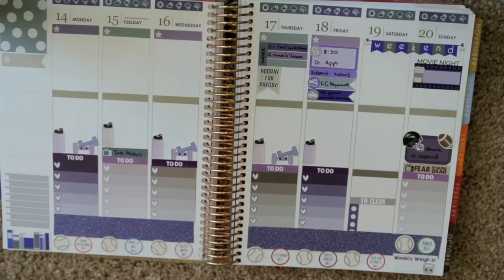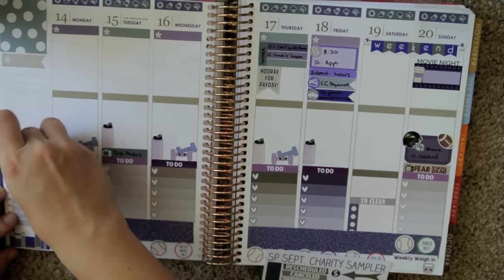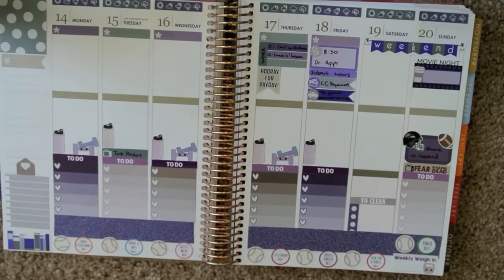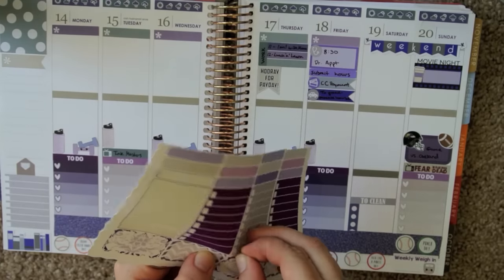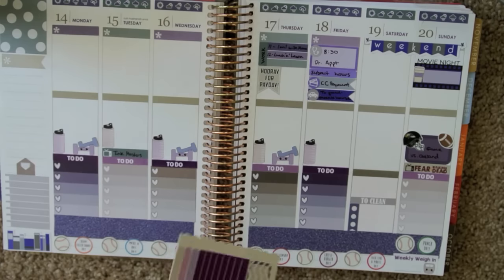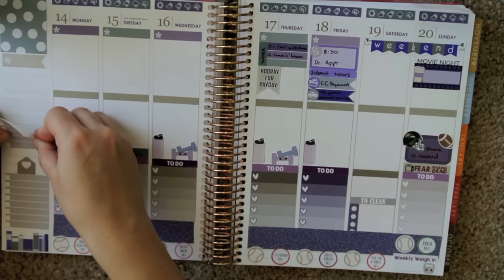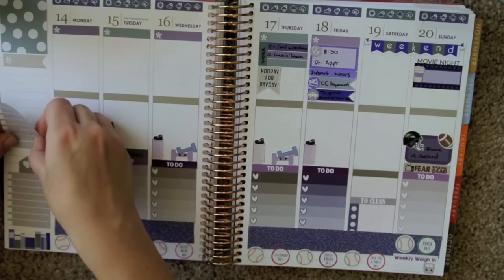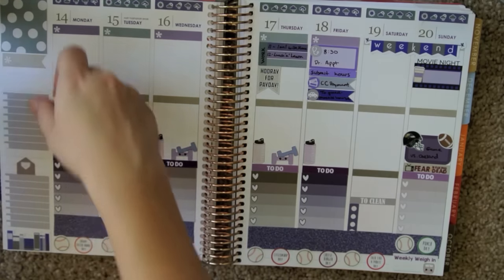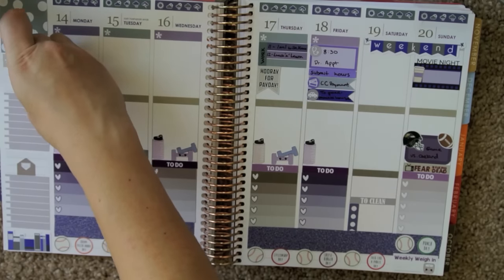I just need a little envelope of some sort to put over that, and I can use this one from the Scribble Prince Co Charity Set. Then in an effort to track my spending, I'm just going to use the same sticker from Delightful Lemon over here on the sidebar. Even though there are eight lines and only seven days in a week, that'll still do. I just need a dollar sign — I'll use this one from Sweet Kawaii Design.